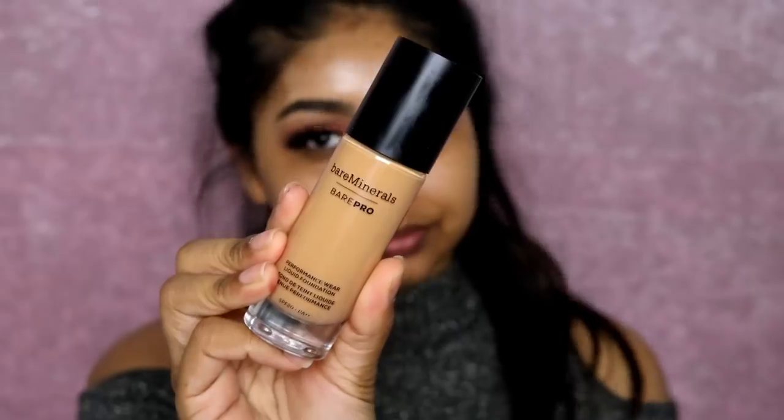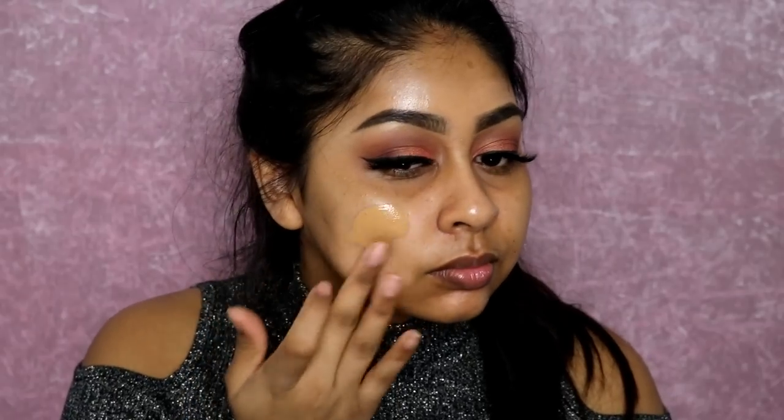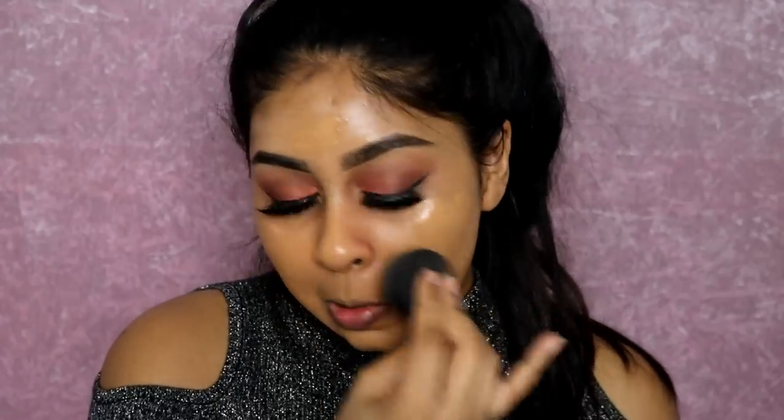I did go off camera to finish the other eye, and once done we're going back to the skin. I'm using the BareMinerals BarePro Foundation — the performance wear foundation — in the shade Cardamom, blotting it all over my face and blending with a damp beauty blender. I absolutely love this foundation and I'll have a review up on it soon.